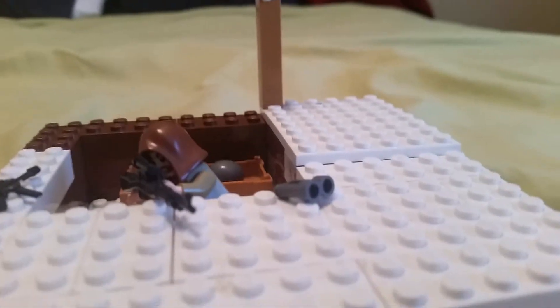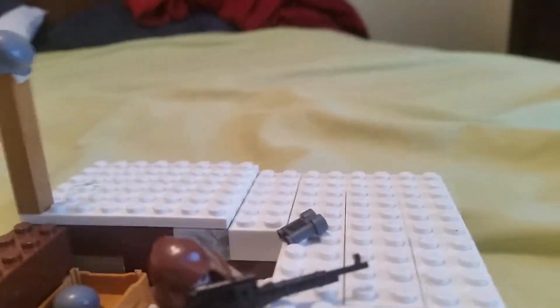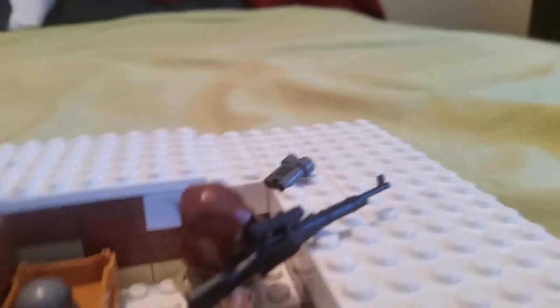Hey guys, back here with another video, and today this is my Lego World War II Eastern Front foxhole.